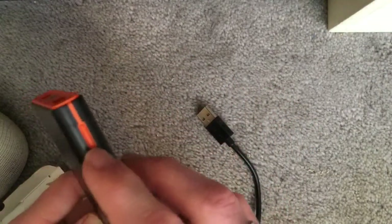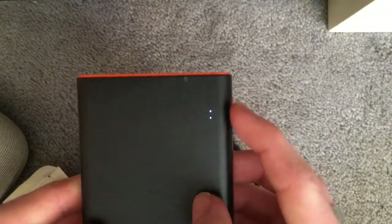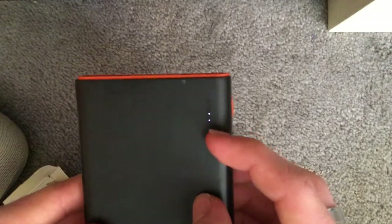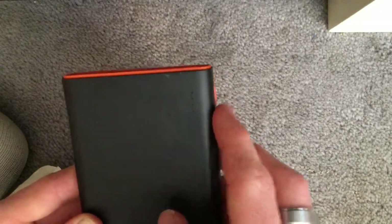So when you push this button on the side, as you can see here, you push it once and it tells you how much battery life there is. There usually are four LEDs, though I can't say it's fully charged right now.